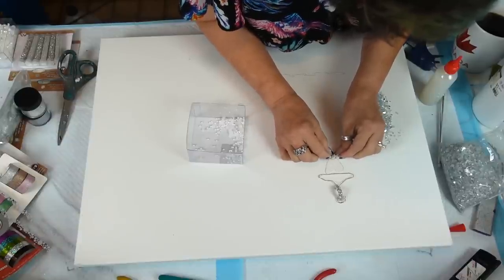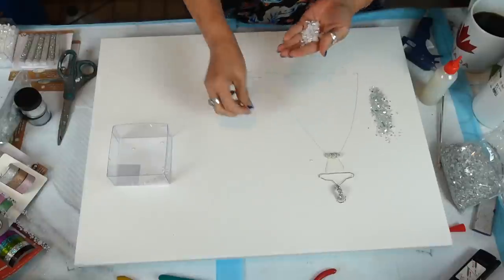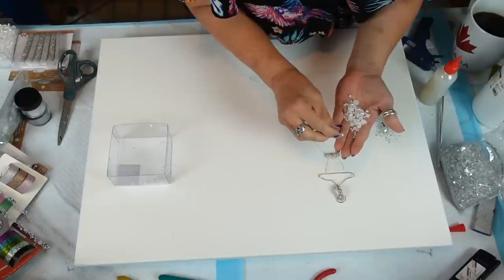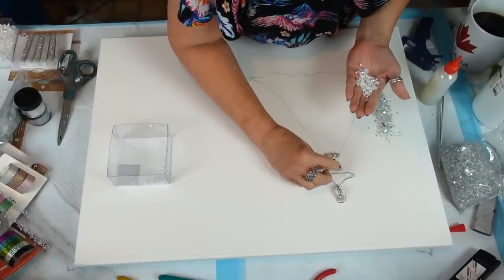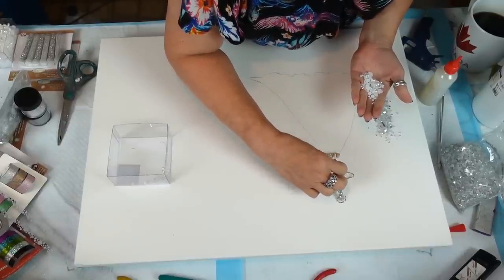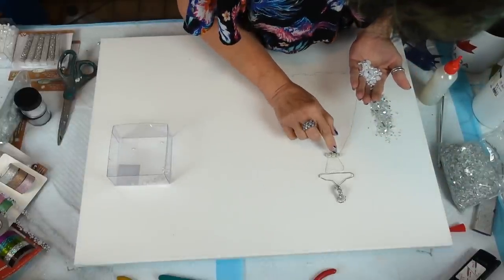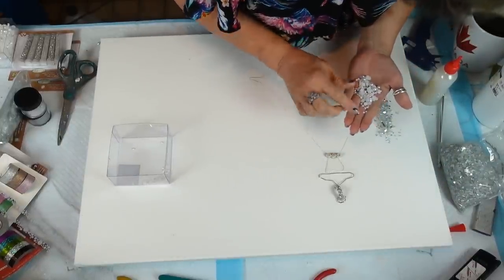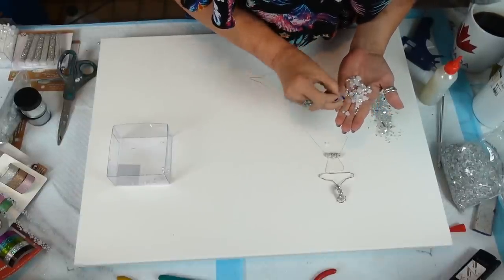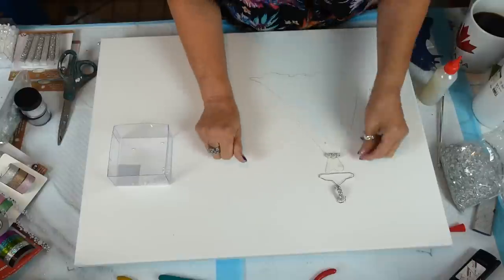These kind of almost look like rosettes. I'm going to put them in my hand and just try and place them all in here. Let's put some big ones — of course the first one flips over on me.